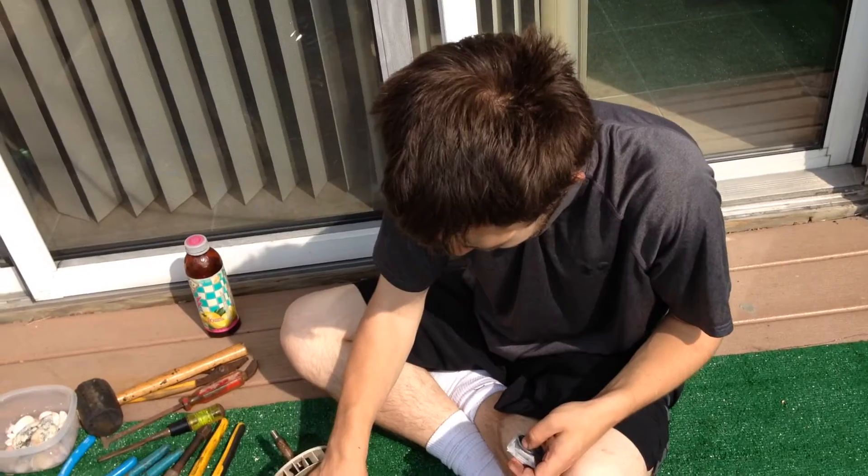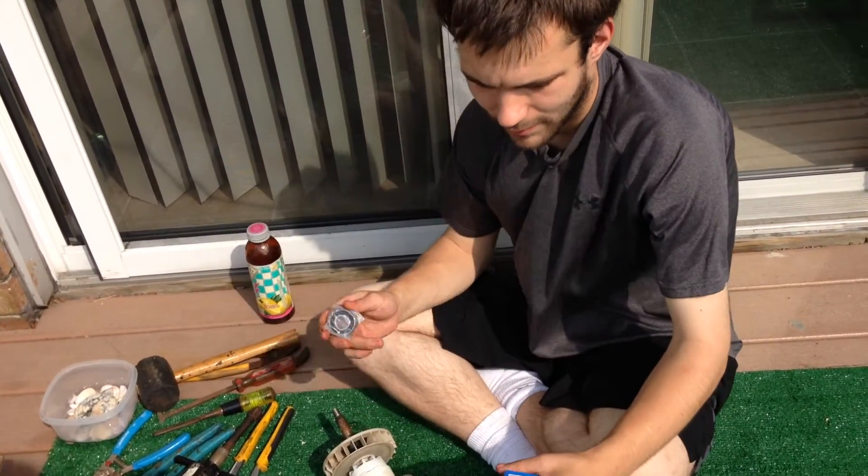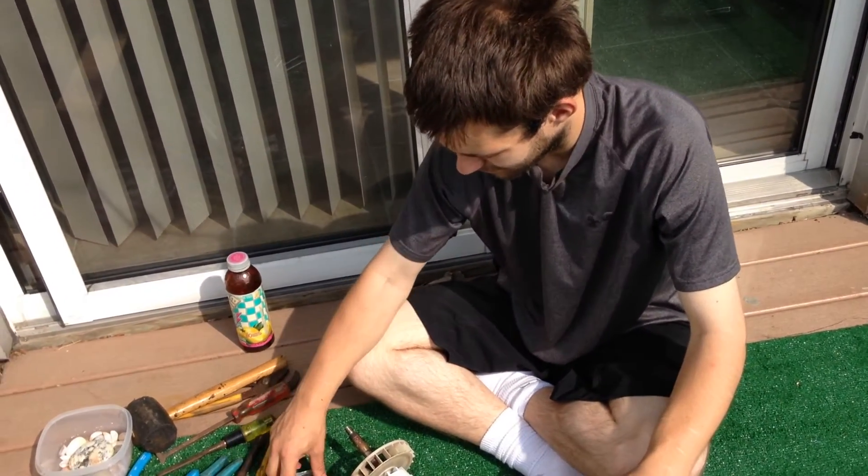So if you need parts for your Hayward Superpump, check out our other videos. We're up to like 909 videos — probably this is 910. Since 2010, five years now, PumpRepairSupply.com.